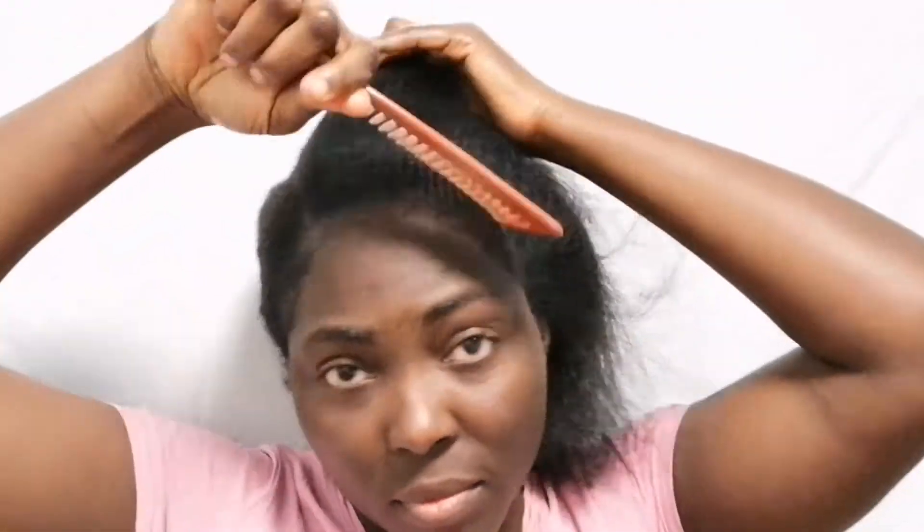I am so happy to have this comb. I will be putting the link under the description box — if you want to go ahead and purchase the comb you can do that. Now I'm going to show you: look, I can hold a ponytail and make a pony with my hair now — look at this!